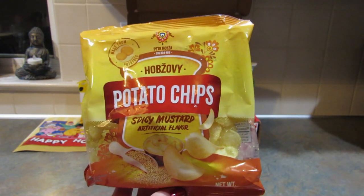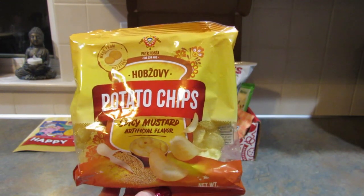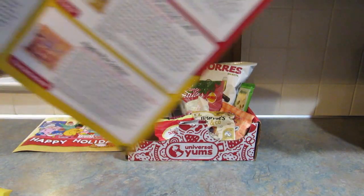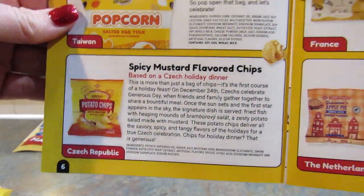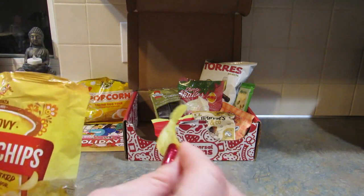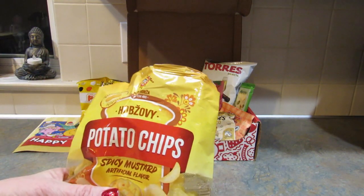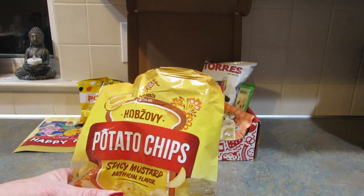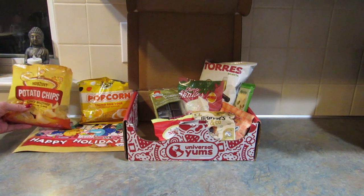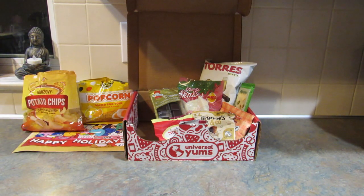Next up are spicy mustard flavored chips from the Czech Republic. What's really nice is you get a little lesson about the country where the snacks are from — I love that about this box. They look like just regular chips. I don't like those. I don't like mustard, and they don't really taste like mustard either, but I'm just not a big fan of that flavor.